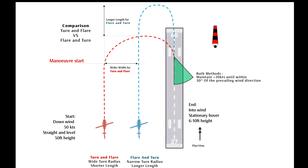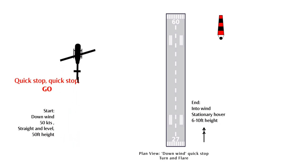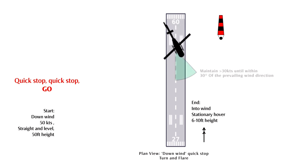Like the normal into wind Quick Stop, we start at about 50 knots straight and level at about 50 feet height. However, on the command Quick Stop, Quick Stop, Go, we then start a turn — usually to the right, but can be to the left. We maintain the height in the turn while slowly applying off-cyclic, but both manoeuvres require us to maintain 30 knots of airspeed until we're within about 30 degrees angle of the prevailing wind direction.